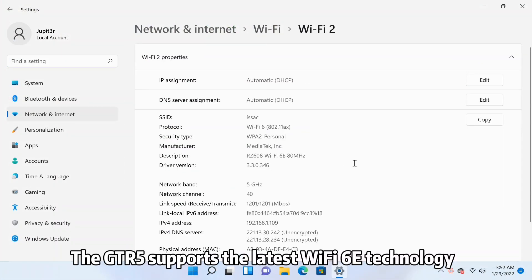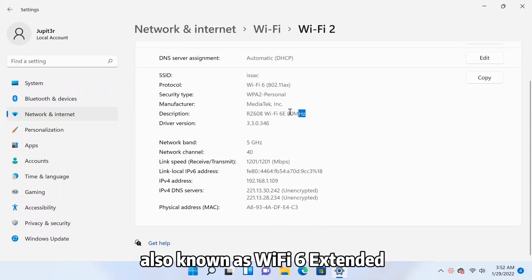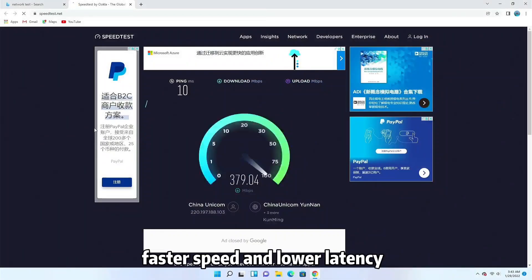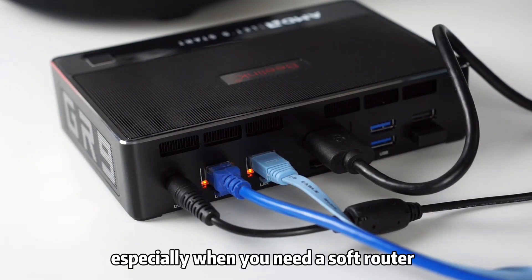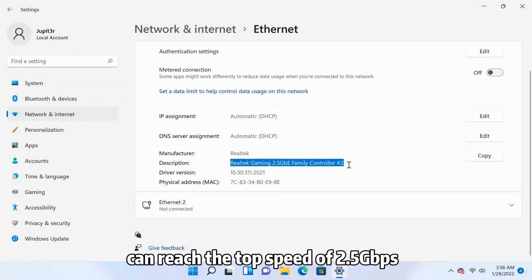The GTR5 supports the latest Wi-Fi 6E technology, also known as Wi-Fi 6 Extended, which allows the PC to use the 6GHz band, bringing more bandwidth, faster speed, and lower latency. You can also choose to take advantage of the two Ethernet jacks, especially when you need a soft router. Both of these RJ45 ports can reach a top speed of 2.5Gbps.